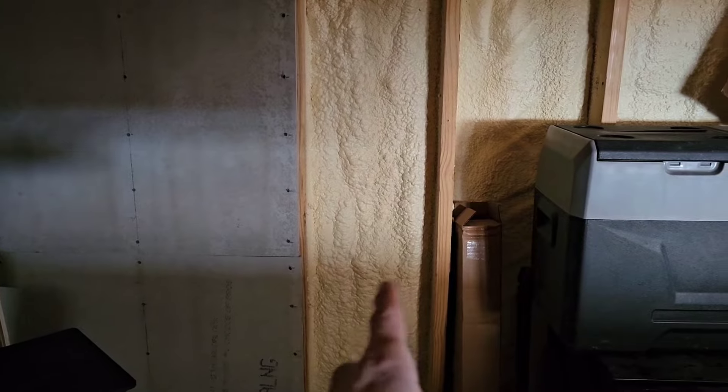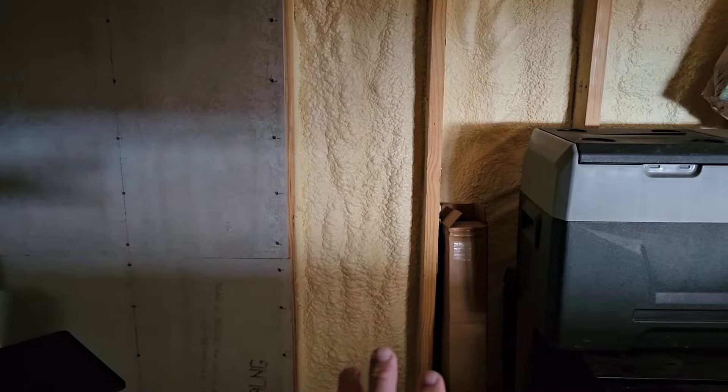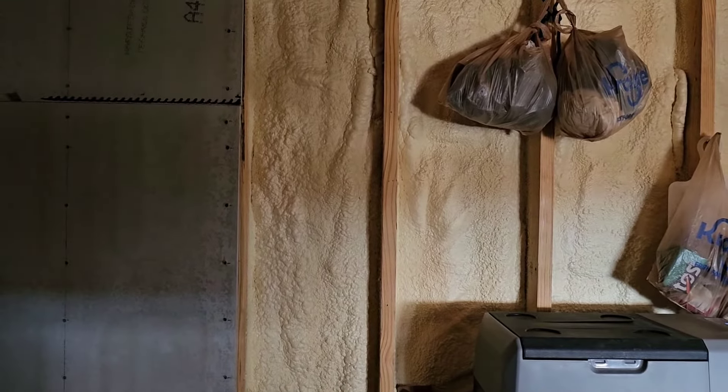In this wall cell here I need to run six one-inch EMT conduits, and that's going to be a junction box. Let's go upstairs.